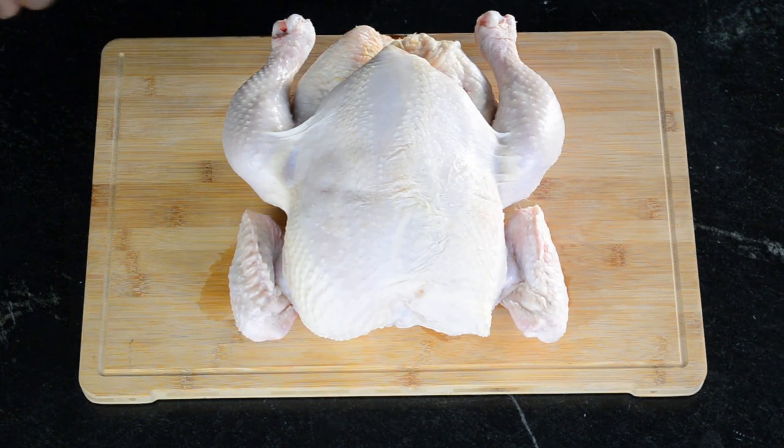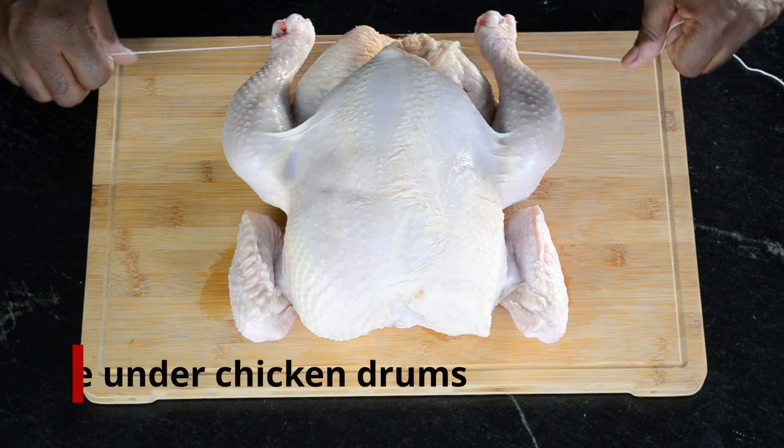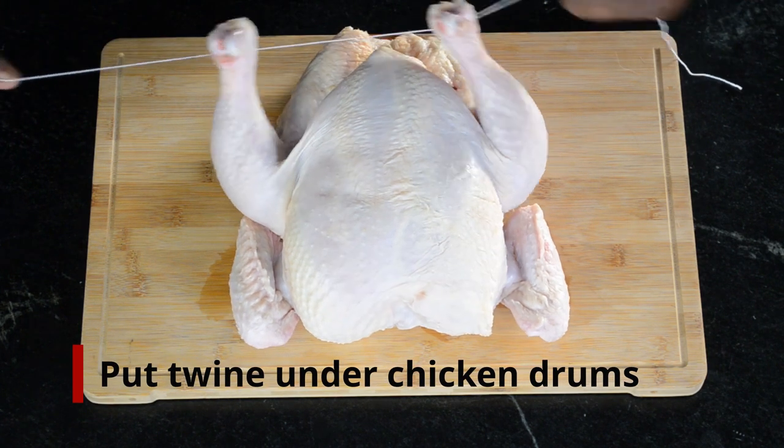Next you're going to cut a piece of butcher's twine about three feet long. Place the twine underneath the knuckles of the drums.